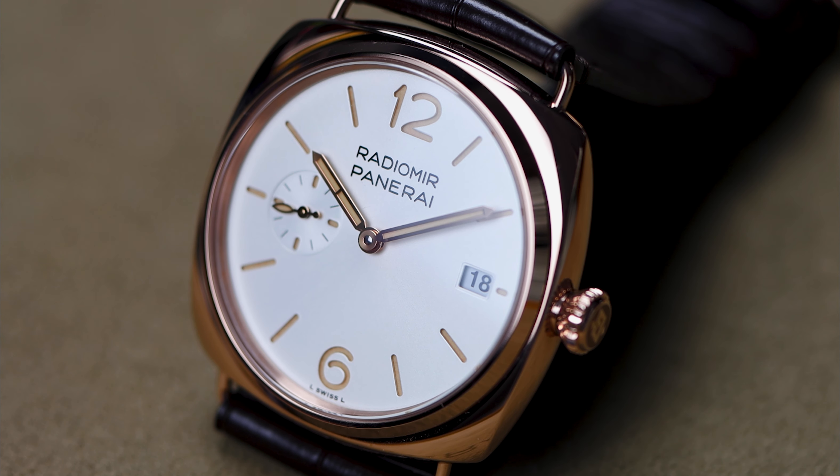I also want to point out something about the luminescence that goes back to Panerai Radiomir history. If you look at the hour's hand, there's actually a break in the luminescence there, and that just goes back to the original watch. So if you appreciate these details and historic design codes, this is a good watch for you.